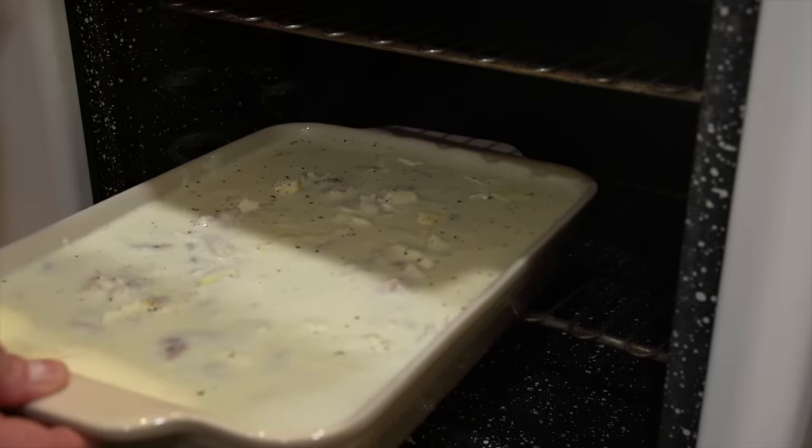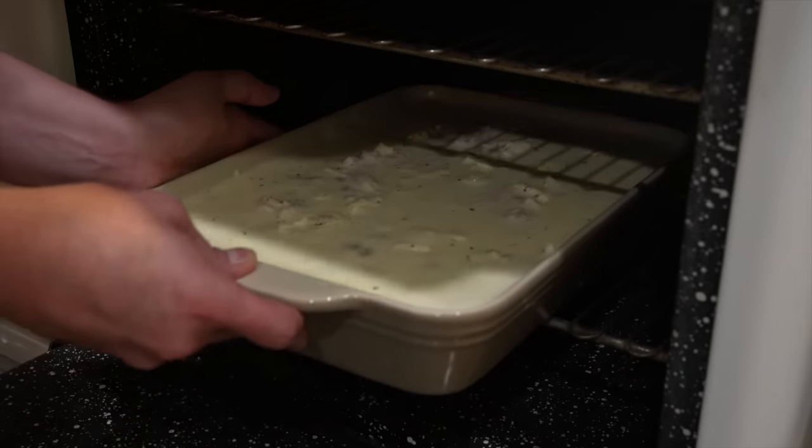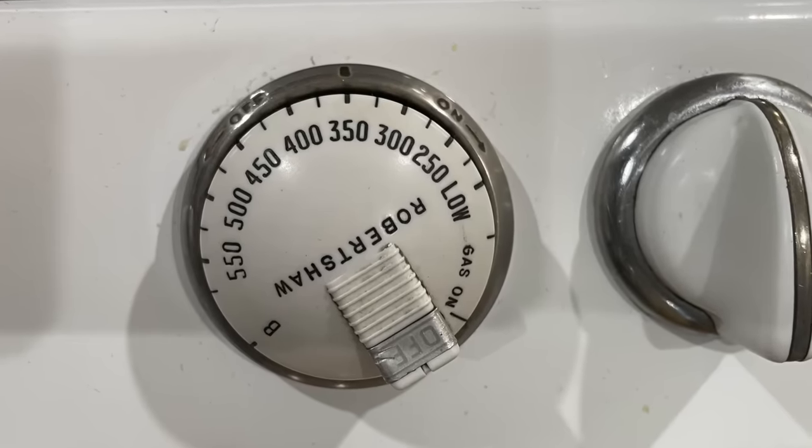This oven is rather impractical for modern bakers — you could bake about six cookies at a time in it. But like a modern oven it does have a thermostat, which was not always the case and is rather recent in the evolution of the oven. So while our fish pudding bakes, let's take a look at how this staple of the modern kitchen came to be.